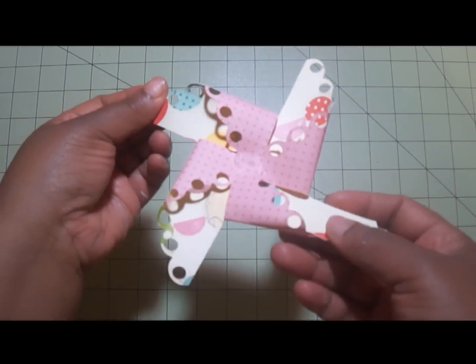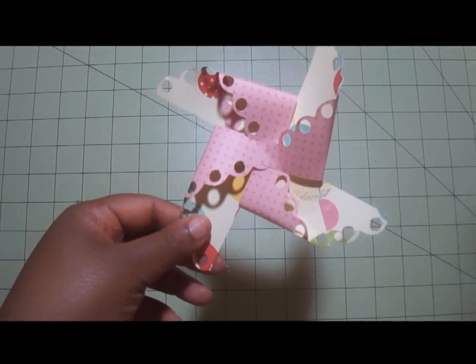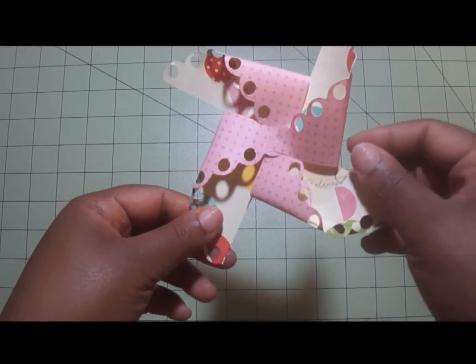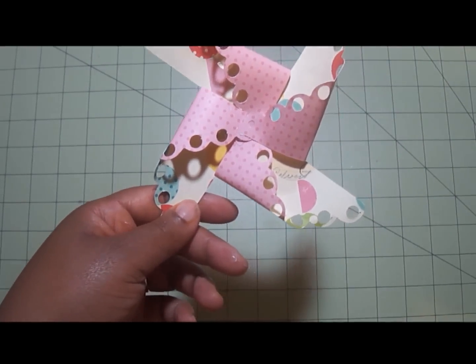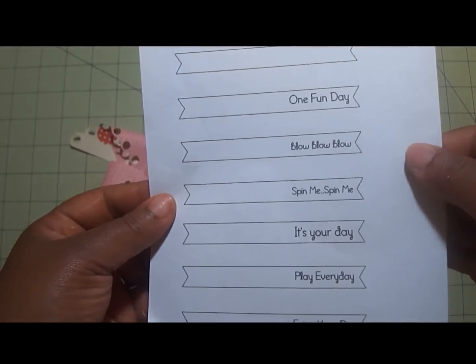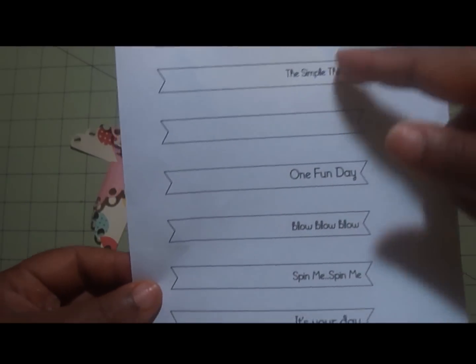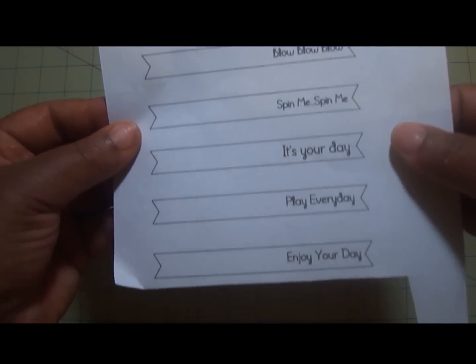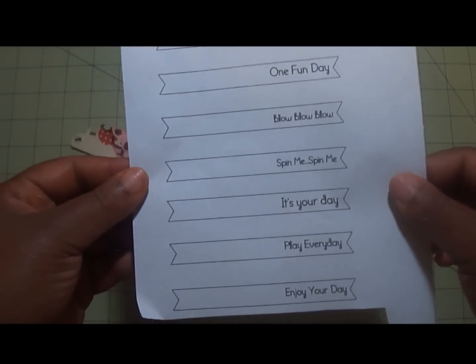I love how some of them are scalloped, some of them are square. They come in the format of PDF, SVG, and WPC — small, medium, and large. They also come with some circle sentiments and pre-made banners with different sayings: a blank one, 'The Simple Things,' 'One Fun Day,' 'It's Your Day,' 'Happy Birthday,' 'Enjoy Your Day' — all of these pre-cut banners. I really enjoyed playing with this.